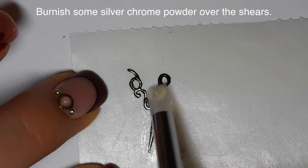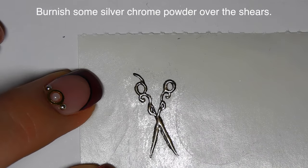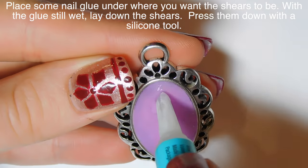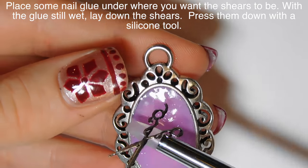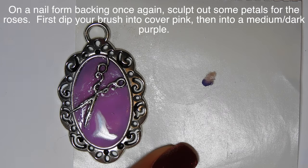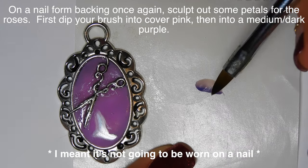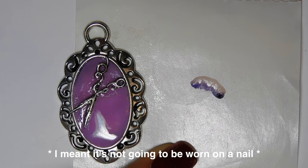Now I'm applying some silver chrome powder over the top of it, really rubbing it in. After that's on, I use a silicone tool to loosen it from the nail form backing. Then I take some nail glue on my pendant base where I want the shears to be and lay them down. Normally I would wrap the pendant with saran wrap, but I didn't want to get any glue on the metal frame, so I just padded it down with my silicone tool.